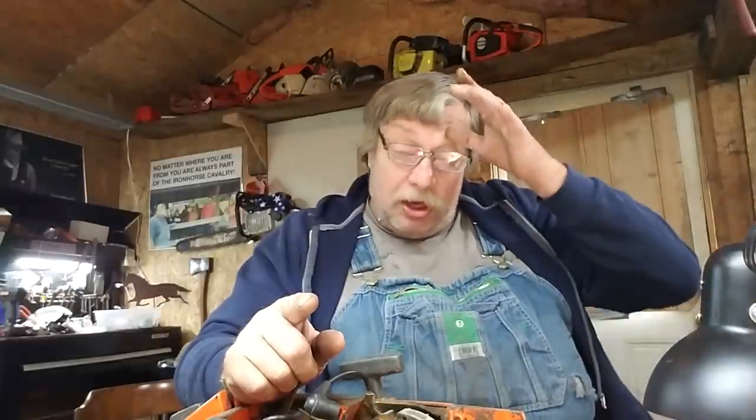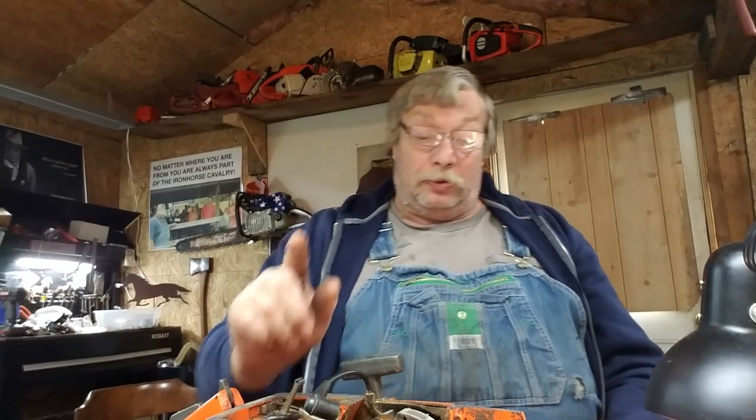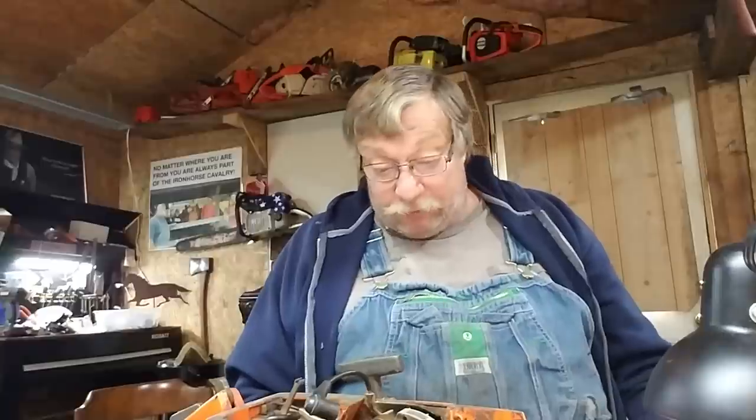The saws are filthy. You can blow them out and do everything you want to. When you disassemble them, the first thing I do — take that top lid off, put a rag down the carburetor, down the air intake, and get to blowing. I blow until I can't blow nothing else out.